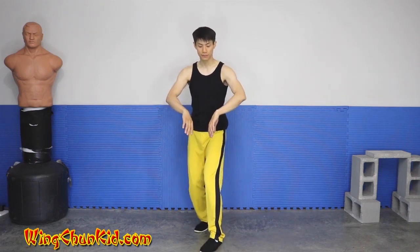Notice that my toe is facing 45 degrees that way. So I'm here in double bong sao. From here I'm just going to drop my elbows down, flip them up — now I'm in double tan sao.